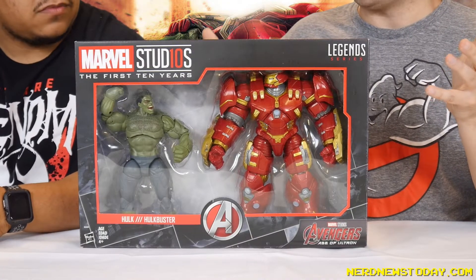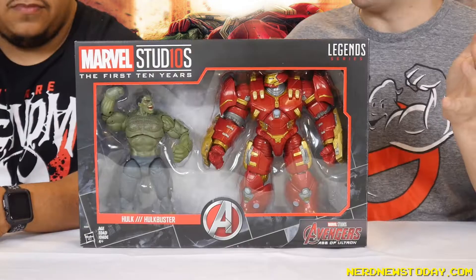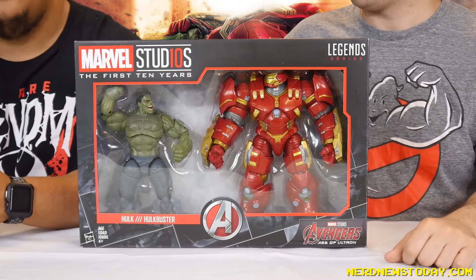This is Marvel Legends by Hasbro. This is the Marvel Studios First 10 Years set. They've done a bunch of sets, and we have the really cool one I've been waiting for forever — the Hulkbuster versus Hulk 2-pack from Avengers: Age of Ultron, which was probably one of the dopest scenes in the flick. Seeing the Hulkbuster for the first time on the big screen was amazing. I just rewatched it today before we did this to re-familiarize myself. It's such a damn good scene.